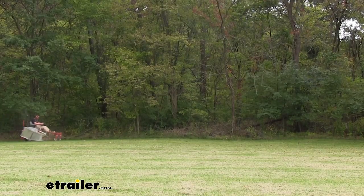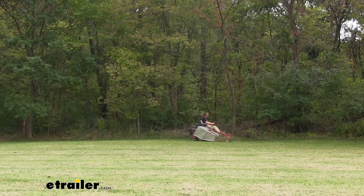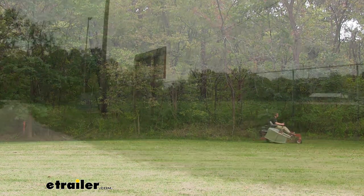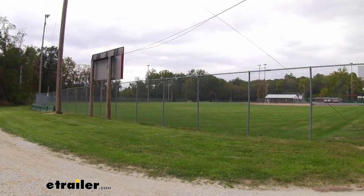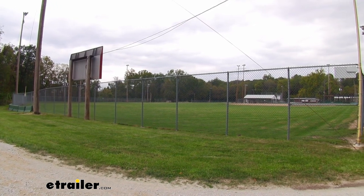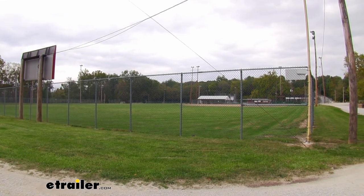All in all, I was actually pretty impressed on how it worked and how it allowed my mower to handle just as if I didn't have it installed. So whether you are mowing a back pasture, the backyard, or even a baseball field, this is definitely going to get the job done and give you a very clean look.